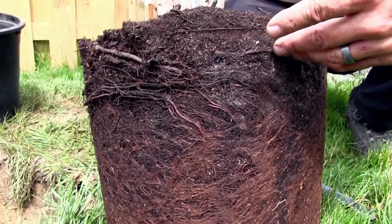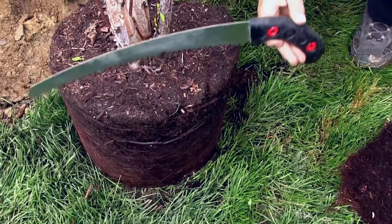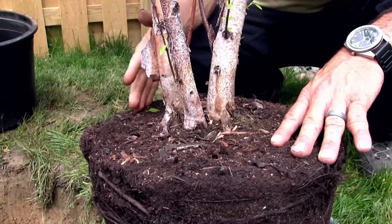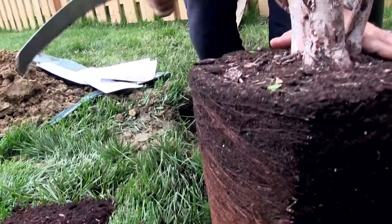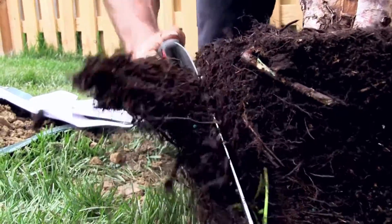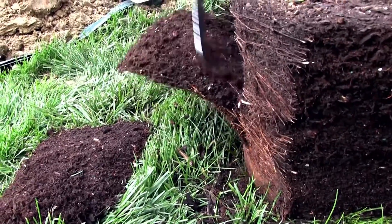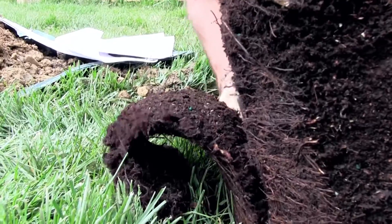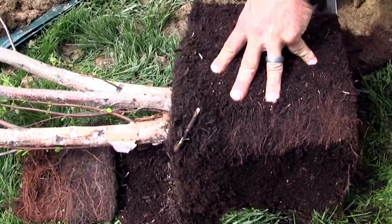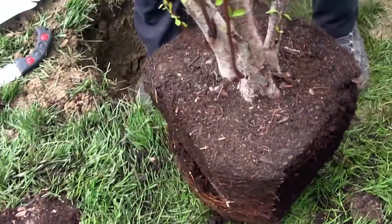So what do we do about these girdling roots to prevent these issues later on in the tree's life? Current research indicates that the best way to prevent girdling roots and get rid of the circling and deflected roots is to do a boxing or slicing treatment of the root ball. This is simply cutting off the outer inch on four cardinal directions to get rid of those trained circling roots. What you're actually doing is pruning the root system to allow new roots to grow laterally into the neighboring soil to create a strong, stable tree.